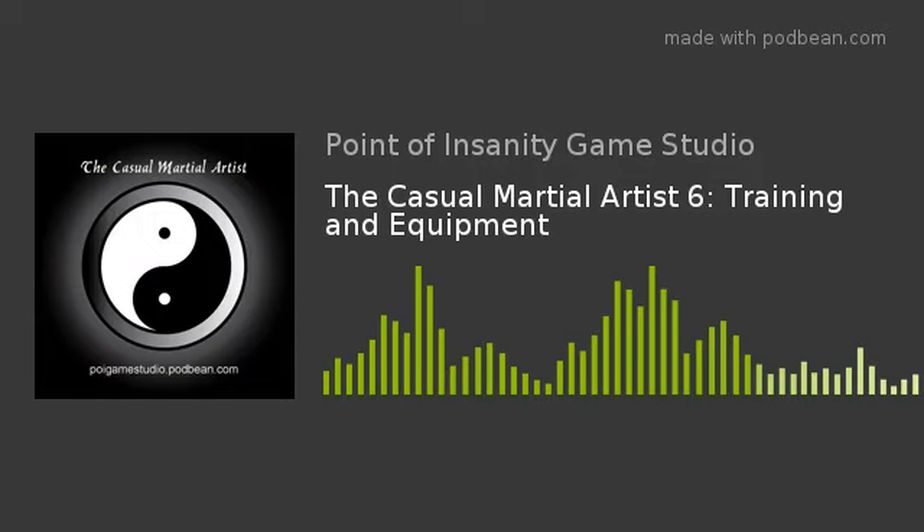Hello everyone! Welcome back to another episode of the Casual Martial Artist with Al and Marcus. Today's topic, we're going to be talking about training, specifically some types of training equipment. We're also going to get into some physical training like weightlifting, strength training, and aerobic training as well.